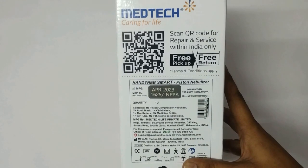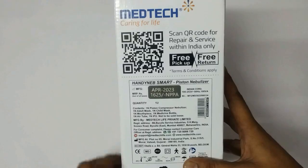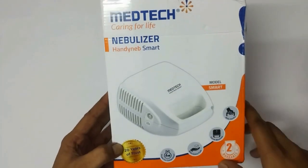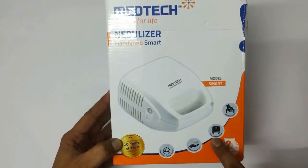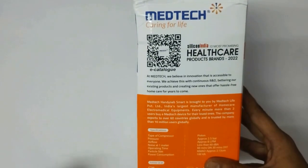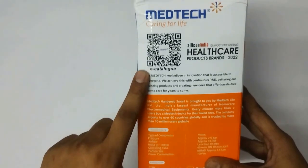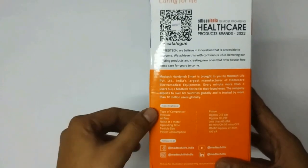Here you can see a QR code where you can scan for repair and service within India — it offers free pickup and free return. The model name is shown here along with some features. There is a powerful compressor with a safety fuse, can be mounted with a handle. You can also scan to download the e-catalog of this product on your phone, and below that we have some specifications.